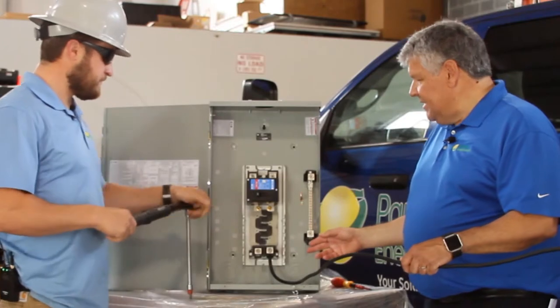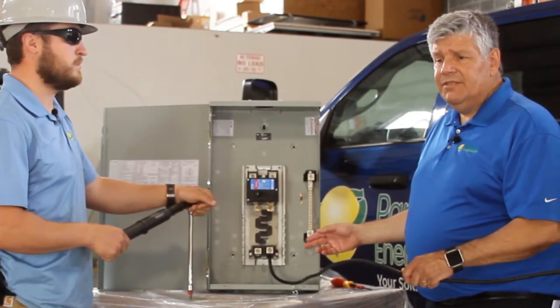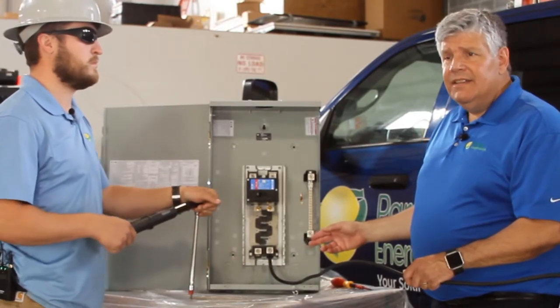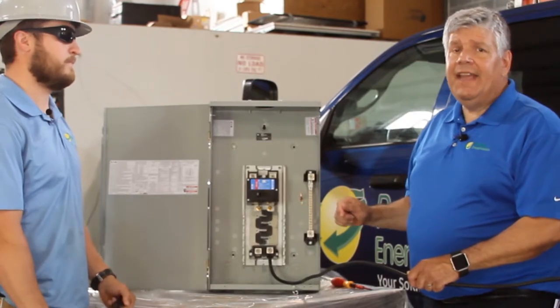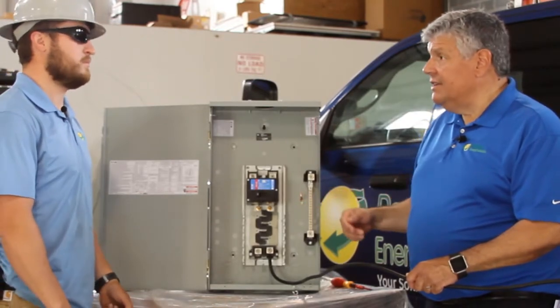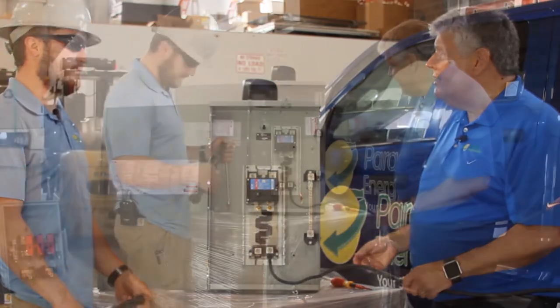This is an aluminum conductor, so make sure you follow the manufacturer's guidelines. In some cases they may want you to wire-brush the conductor and apply an antioxidant like Noalox to it. Some manufacturers don't require that, but make sure you read the instructions for your particular conductor.